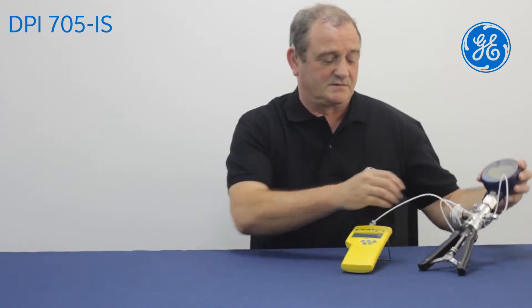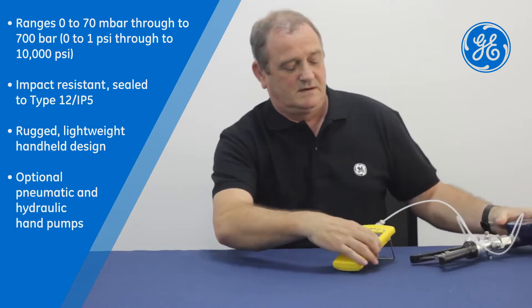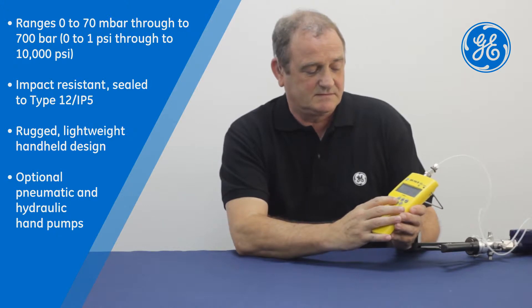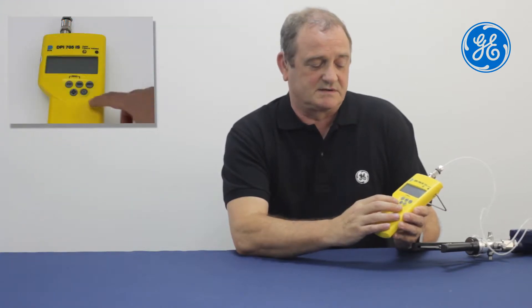Initially I'm just going to apply some pressure, simulate applying pressure to a system. With the 705 for leak mode we press the button three times. This gives us our timeout. By pressing the button again it starts the 60 second timer.